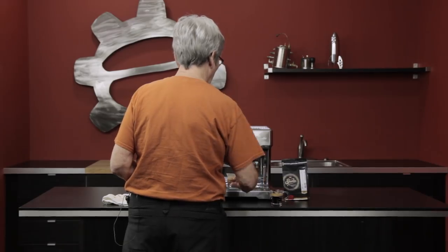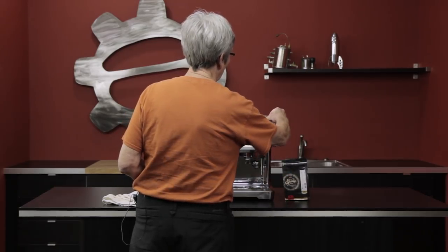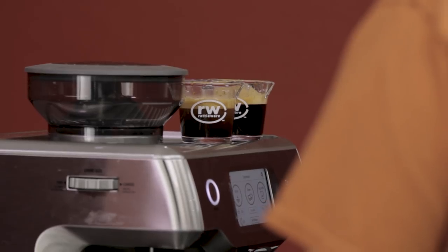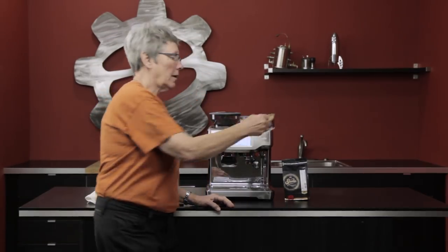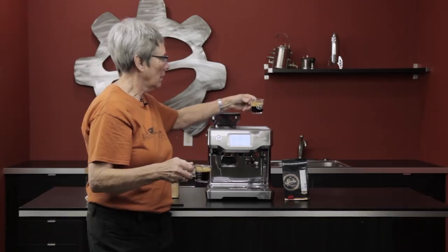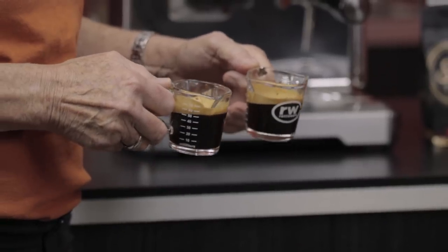Alright, so let's take a break and we're going to do a little taste test. Here's a visual for you — as you can see, the crema is not the same on the two. The one in my right hand is the older one, the one in my left hand is the fresher one. There are the two.